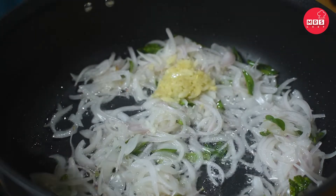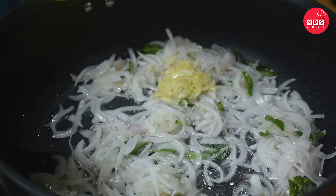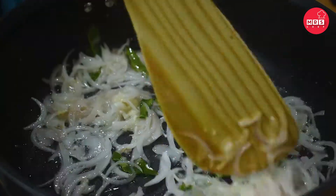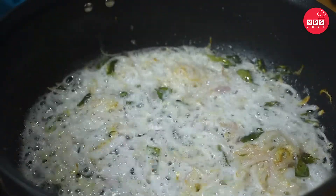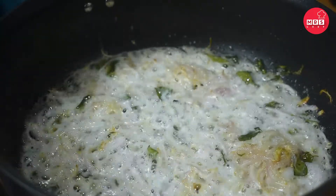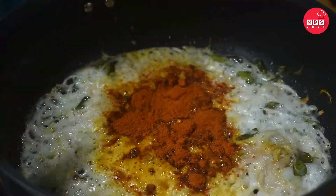Then we'll mix the sweet paste with the soy sauce. Add 1 teaspoon of soy sauce.